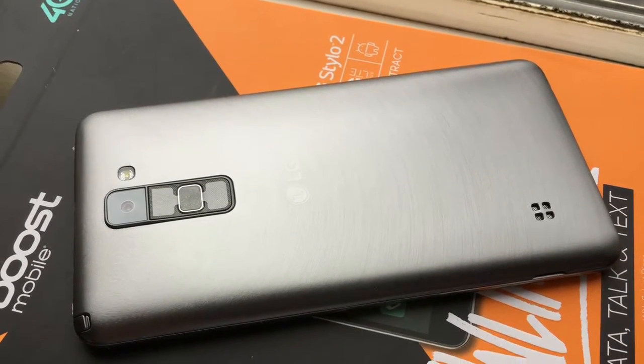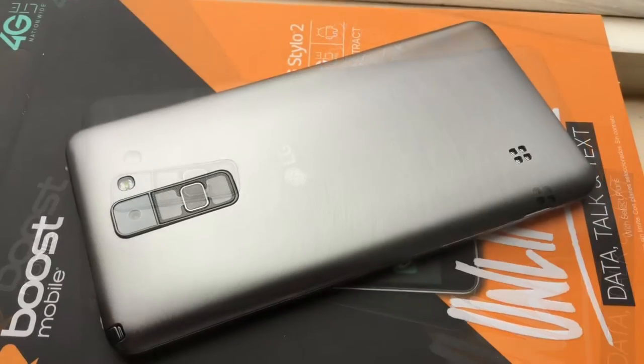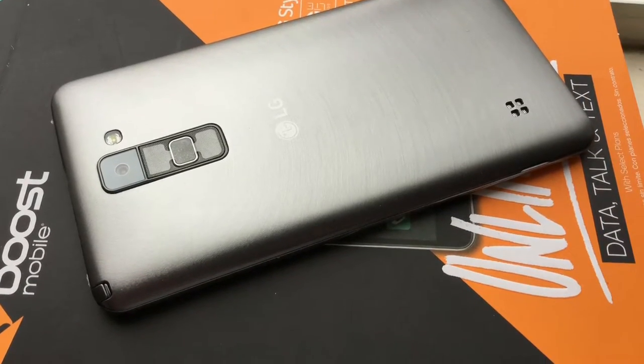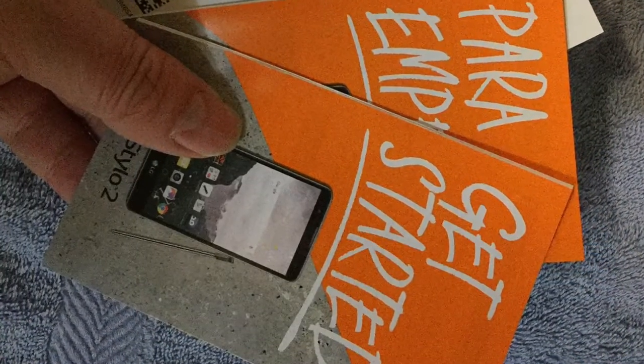I like to give a little flex test to these things sometimes to make sure they're solid. We can look at it like this to just let you drink it in. The speaker was not that good, but for a $100 sub-phone, it is.